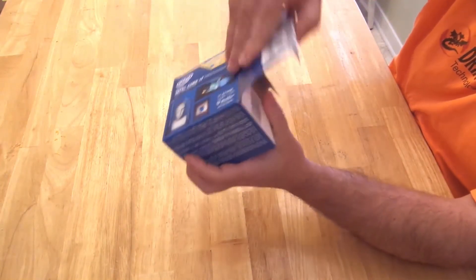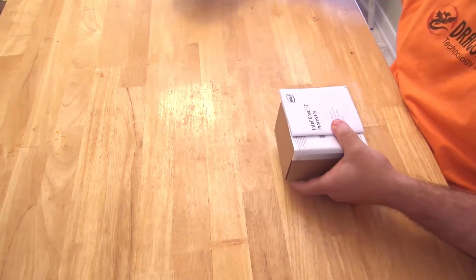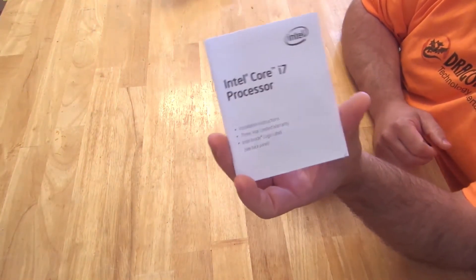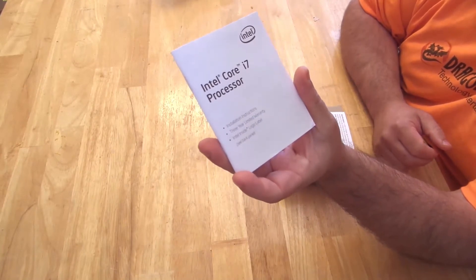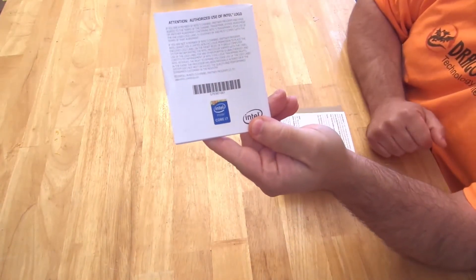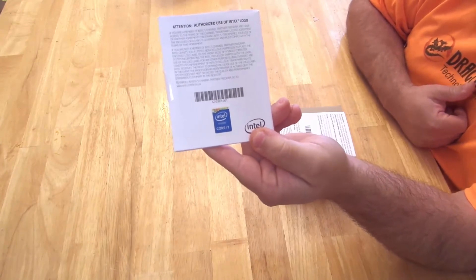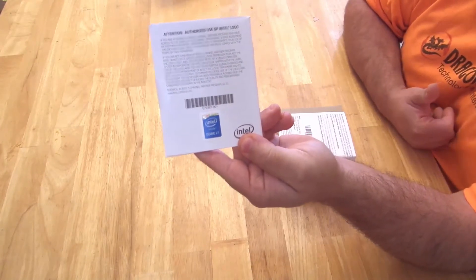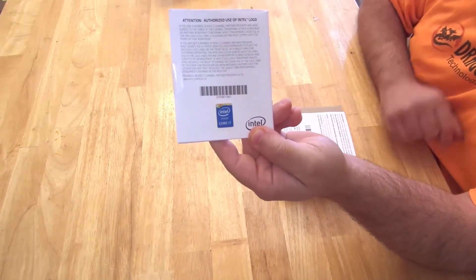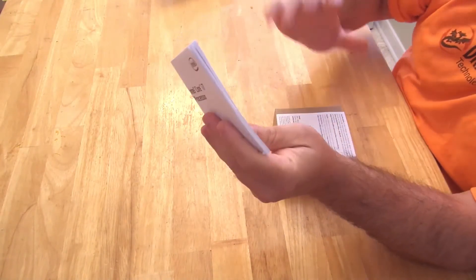So let's open her up. Right out of the box, you have a little Intel manual. This tells you about the warranty, installation instructions, and it gives you the Intel inside logo. You can paste that on your case or wherever you want to paste it. Myself, I don't like putting any stickers on the case, but I've known a lot of customers and a lot of friends that actually like doing that, and that's cool if that's what you like. It comes sealed so you can't look at it unless you open it up, but I'm not going to bore you with that.